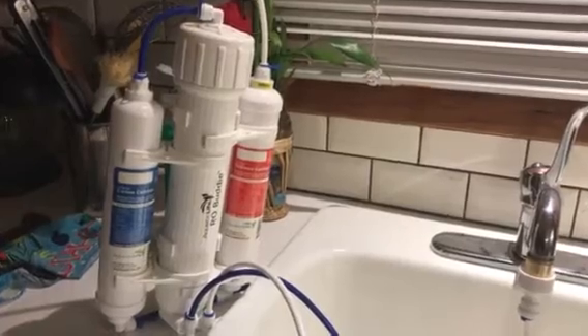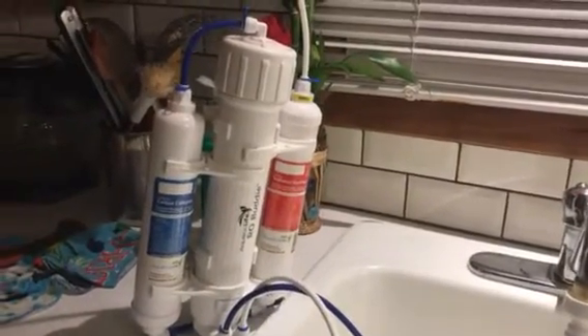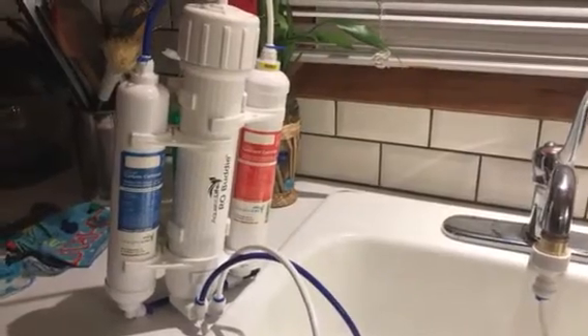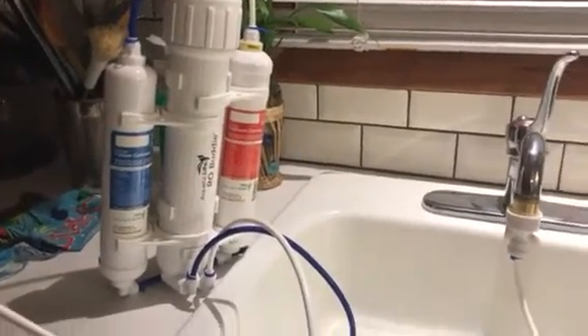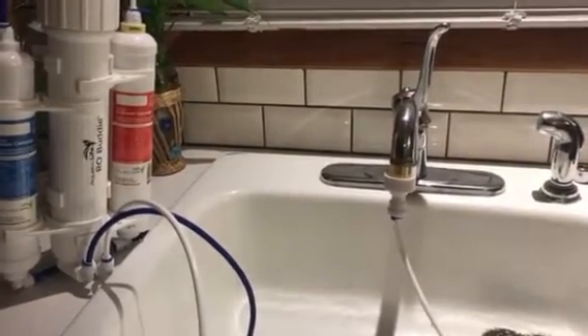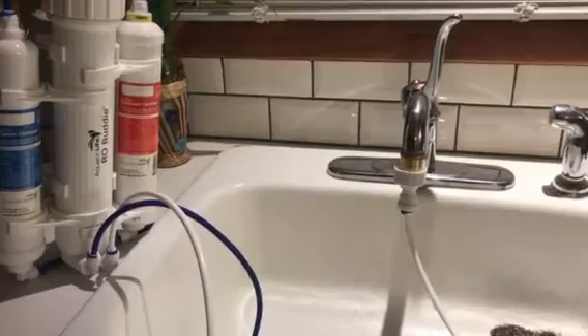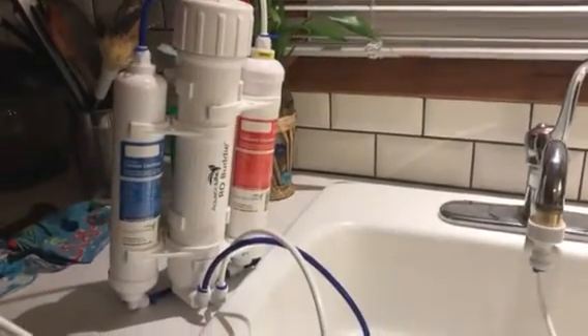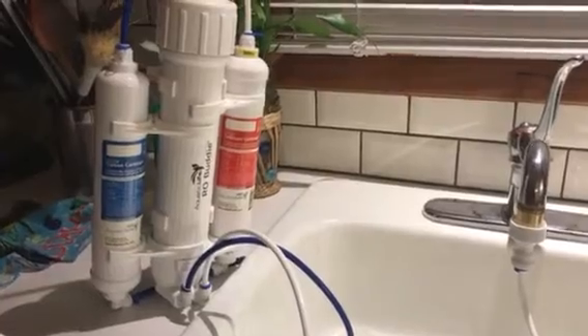After doing my research, I have determined that RODI water is the best way to go when it comes to a salt water tank. When it comes to fresh water, you can easily use fresh water with all those dechlorinizers they sell on the market and get away with it. But with salt water, it's a little bit different.